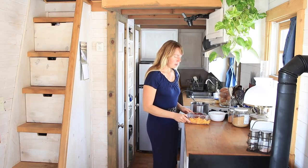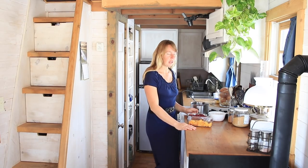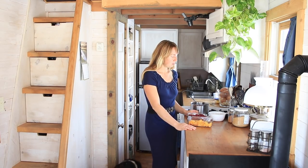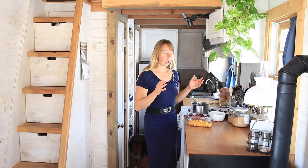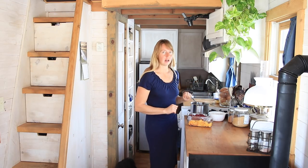Hey folks, Ariel here. For today I'm going to do a little cooking video of making a cranberry salad. This is super quick, so the first thing I'm going to do is show you how I ground up my oranges and my cranberries.